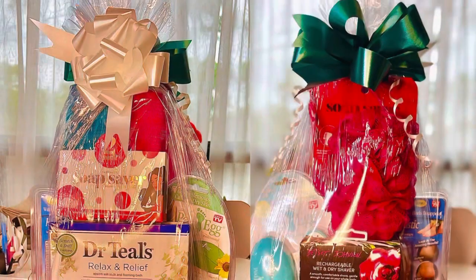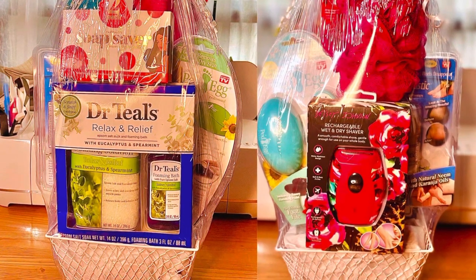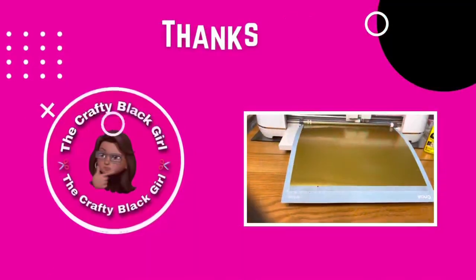This is what the basket looks like, you guys — simple, easy, very quick. If you have any questions, leave a comment down below. Until next time, stay crafty!